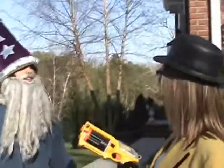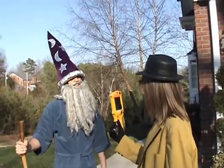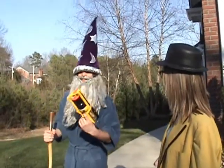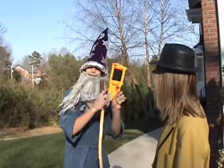Oh! Who are you? I'm the Grand Wizard! How is this educational? Well, the Nerf gun — let's see, it builds up potential energy when you pull back this spring!